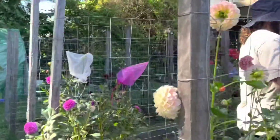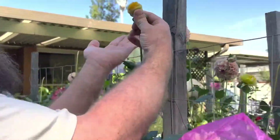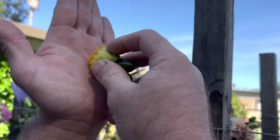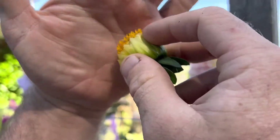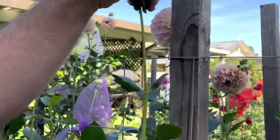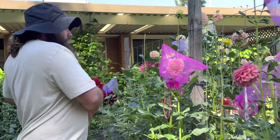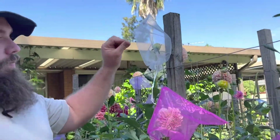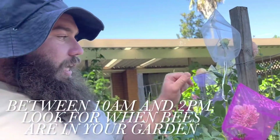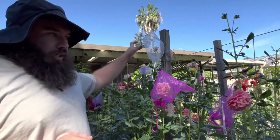So if I come around here, we've got all our Y's, which are our stigmas. Then I'm just going to gently spread it all over. Once that is done, we need to put our bag back on. I'm going to repeat that over the next couple of days just to ensure that it is fully pollinated, and more and more of the female parts will be exposed, and I'll just keep on coming back to it.